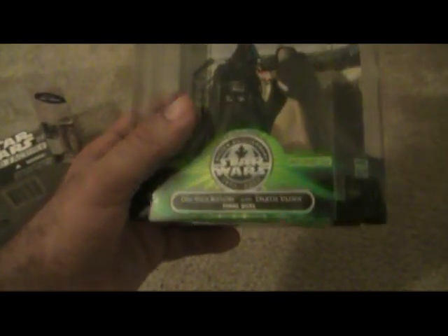It's very cool looking. And then this is the 25th anniversary figure — Darth Vader and Obi-Wan Kenobi.